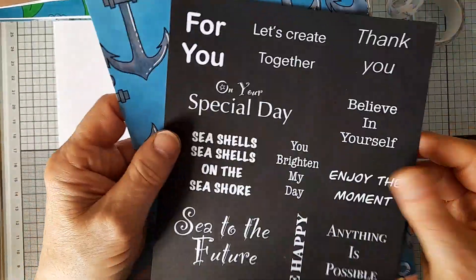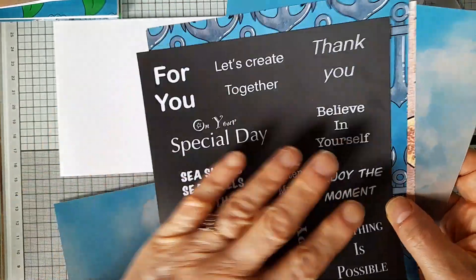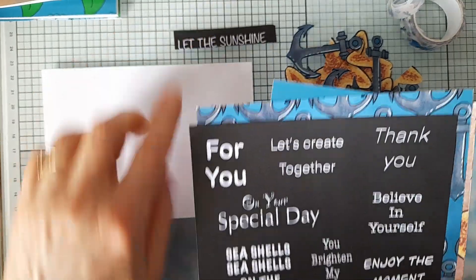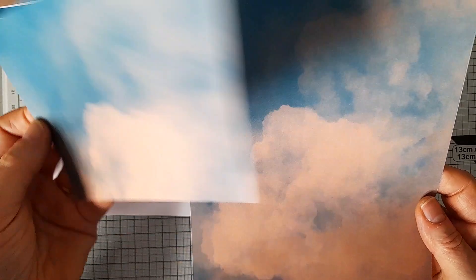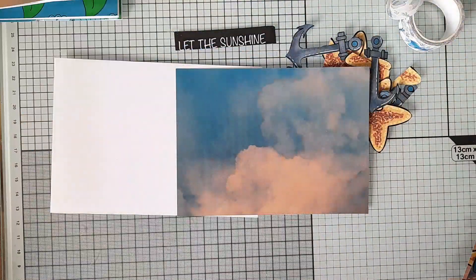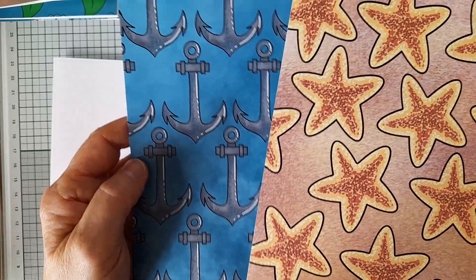I'm going to use elements of these four papers. I'm going to use a sentiment from the sentiment sheet which says 'Let the Sun Shine.' And then I'm going to use a piece of this paper which I've already cut out — this piece here. And I'm going to use elements from these two sheets which I have fussy cut.